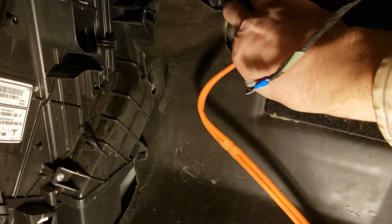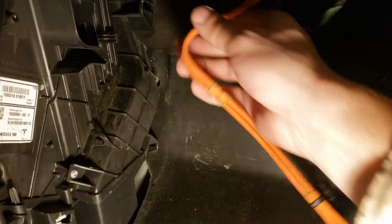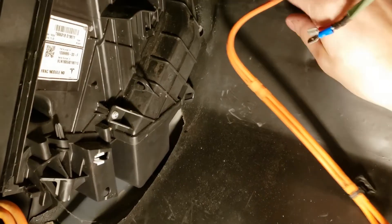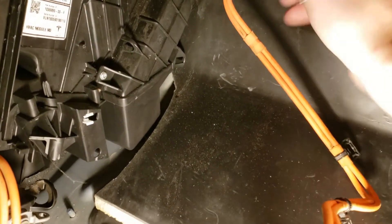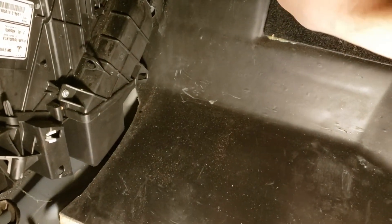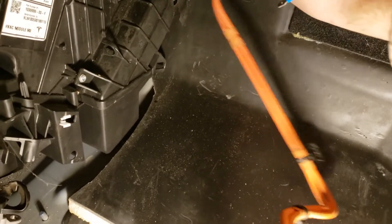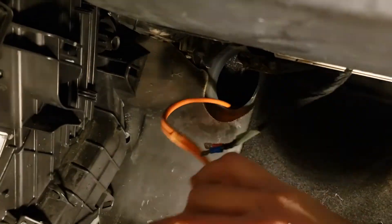As I wrap up the initial steps of putting this back together again, I wanted to point out two things. The installation of the new PTC unit is pretty much the reverse of the removal, as you'd expect. Also, before you can move on to the next few phases, remember that you'll have to carefully and safely reconnect the high voltage on the backseat battery, reconnect the lower voltage on the backseat battery, and also reconnect the 12-volt battery under the frunk.